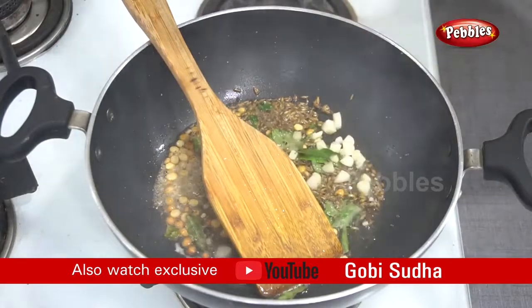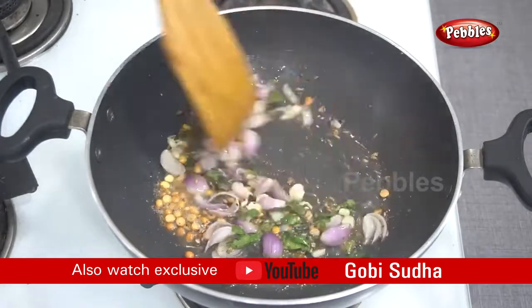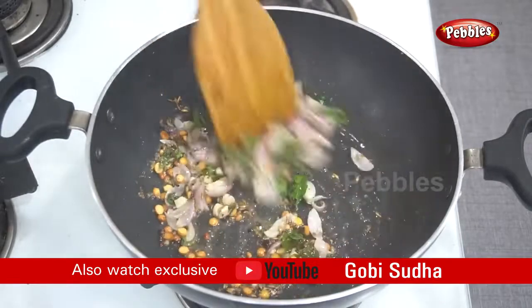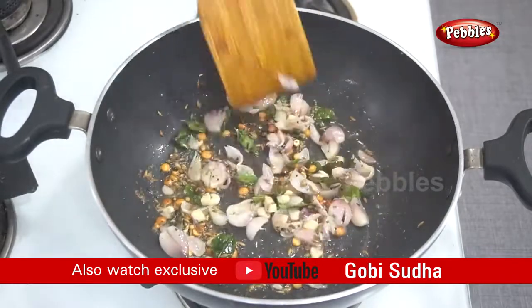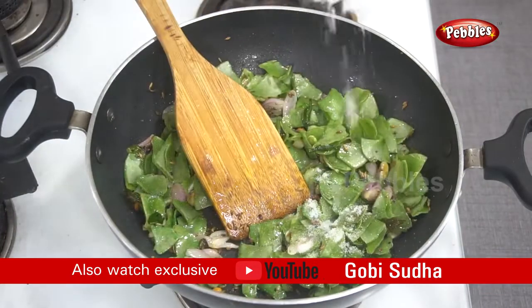The next step is to make small pieces of the vengai (onion). This is the way to make light pieces of the vengai. You can use the vengai as an option. We will add the vengai to the top, along with everyday oil and a teaspoon.